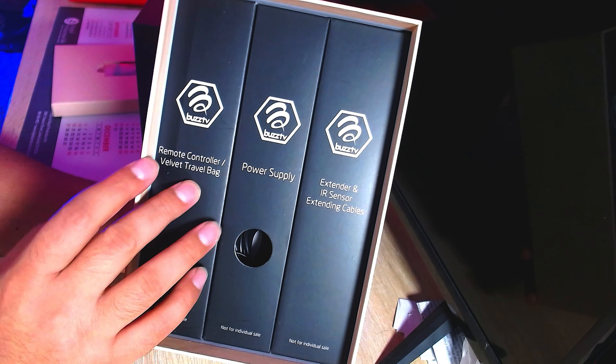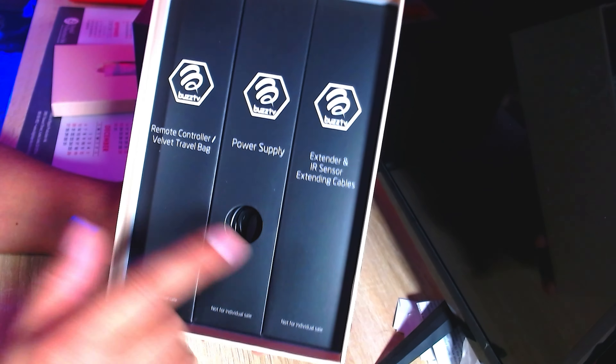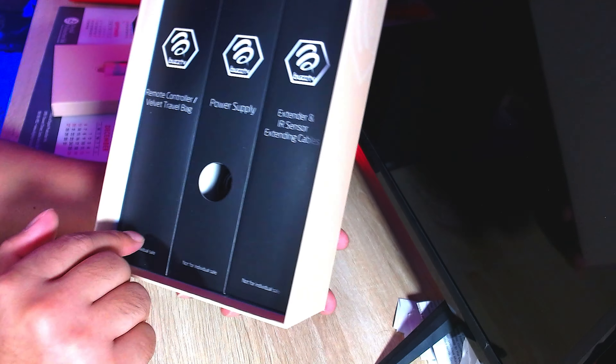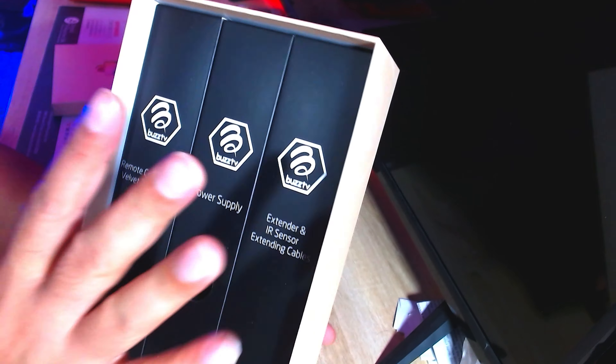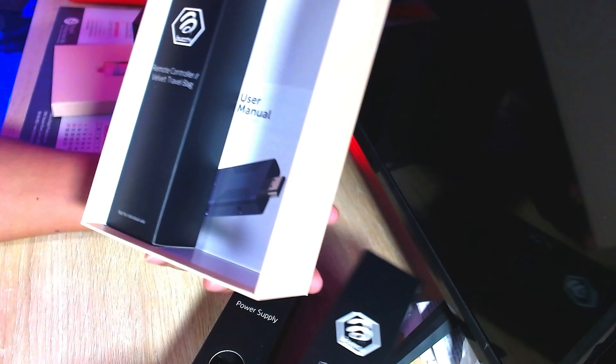Everything is packaged really nicely. You get your remote controller with a velvet travel bag, your power supply, and extended IR sensor and extending cables. I personally like how they do stuff like this because it tells you they've put some thought behind it and they're not just throwing everything inside the box like most devices.